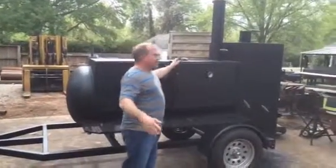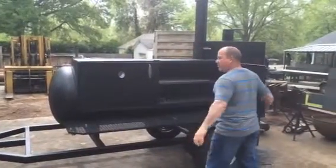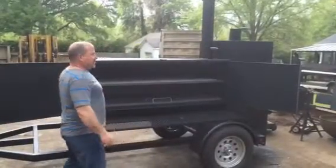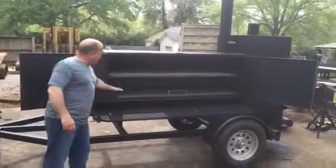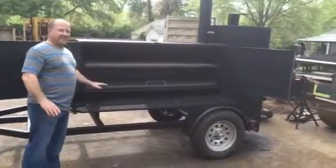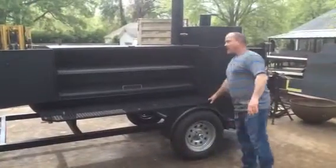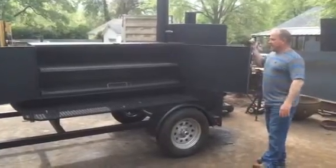So this is a really nice cooker. Clay had a budget, and plus I gave him a deal because he's a pastor and I know what he's going to be doing with the cooker — he's going to be doing good things with it, and that's what we promote. You see how much room this cooker's got — it's a massive amount of room. It just has a shelf on it; he did not want to go with a wood box on the back, and he didn't need that within his budget, and that's fine.